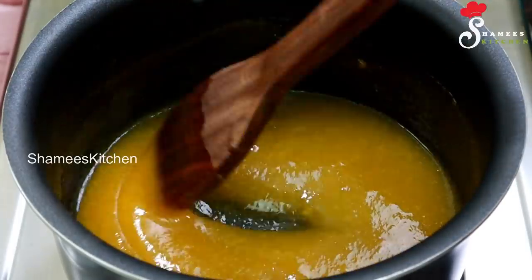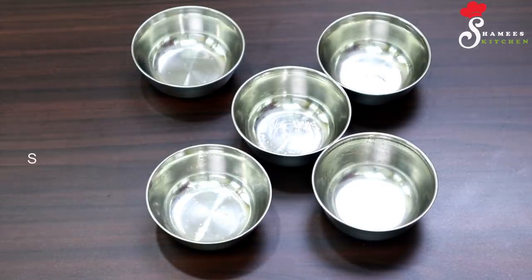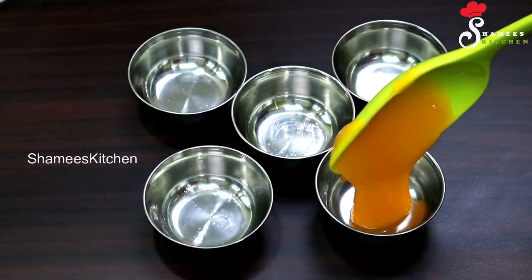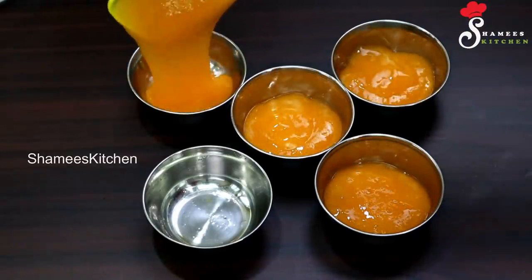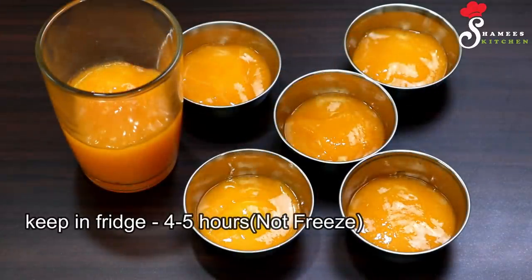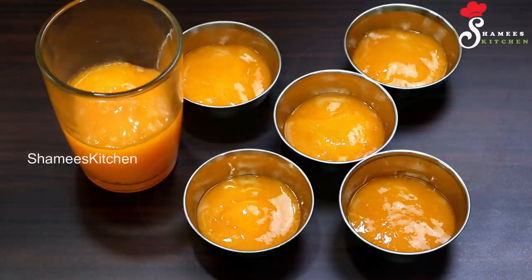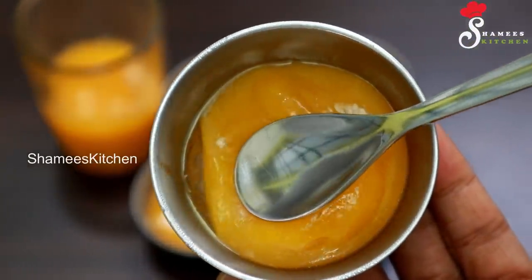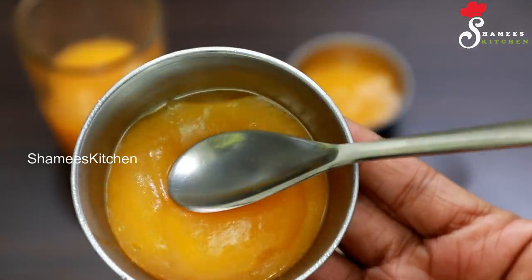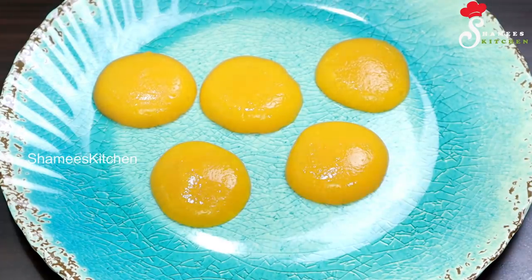Now let's put it into a bowl. I am going to pour a little bit into a bowl and also into a glass. We will not fill the bowls completely. We will mix it in the pan and set it. It is a jelly. The jelly will set in the pan. If you use a spoon, you can remove it easily from the bowl and glass.